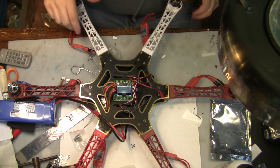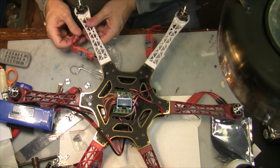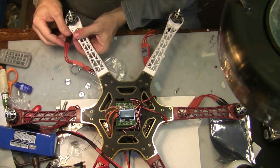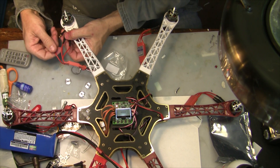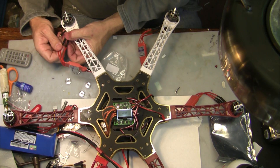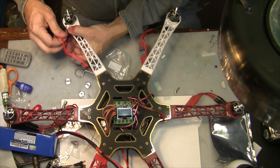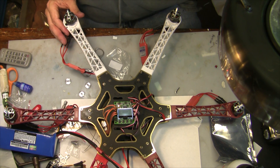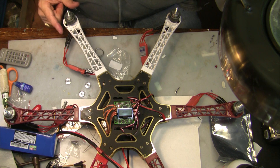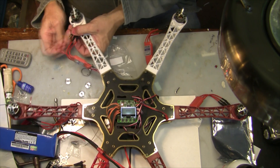If one of them wasn't turning the right direction, all you do is connect one of your motor wires to the motor that's not spinning correctly and switch any two wires. So I just take this one off — if it was spinning the wrong direction I would take this one off and plug it down here, plug this one over here. Now the motor switches and goes the opposite direction. Now it's going clockwise.